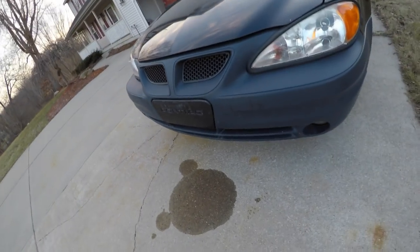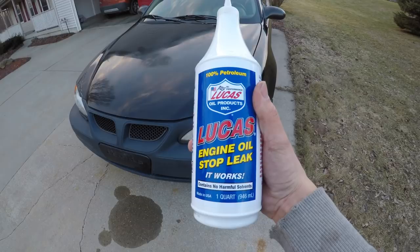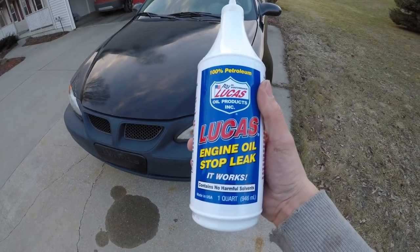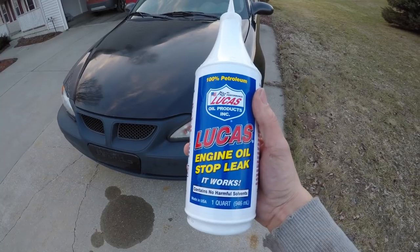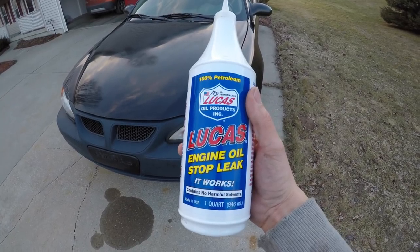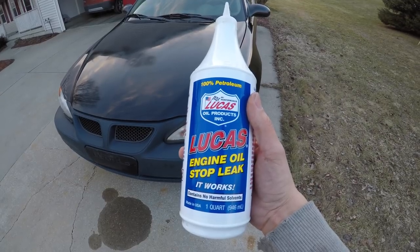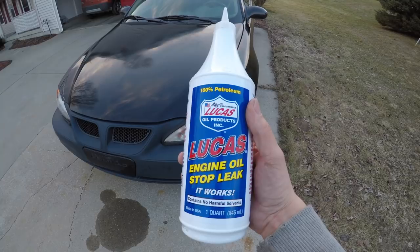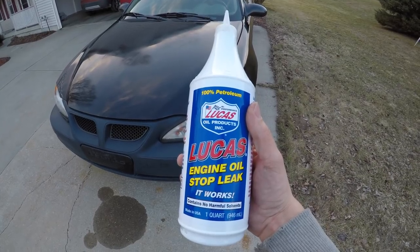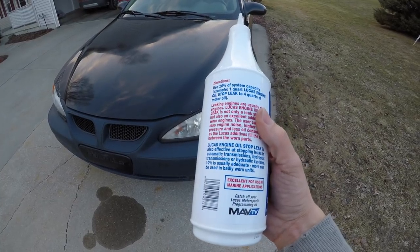So what we're going to be trying today is the Lucas Engine Oil Stop Leak. I'm about a quart down, and this is luckily a quart. It says you should add about 20% to whatever the oil capacity is on the engine, so we're right on the spot on where we need to do this. We're going to start the car, open that oil cap, and start putting this stuff in there.